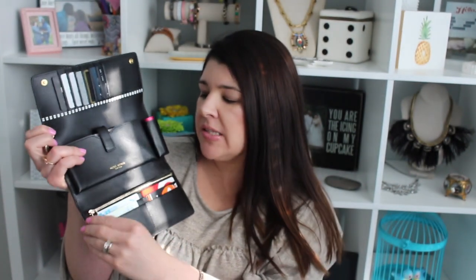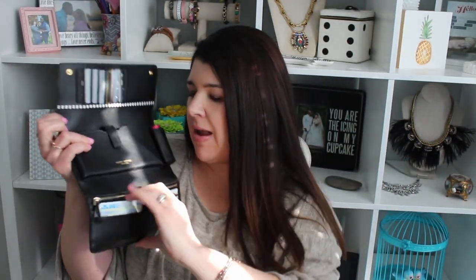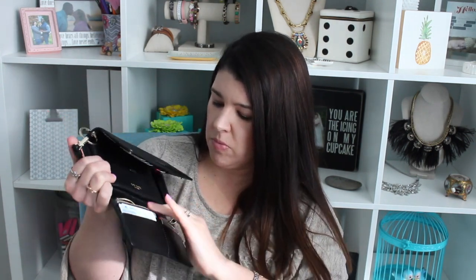On this portion it has four credit card slots — that's kind of where I put the cards that I use a little bit more. And then it has a little pocket right in there behind the credit card slots but before the zippered pouch. It has a nice zippered pouch — this is where I keep my cash and some coin.